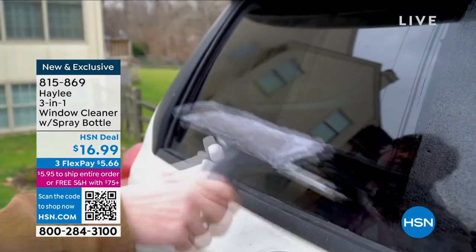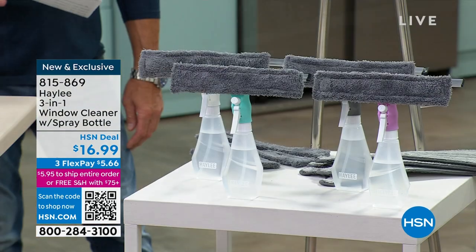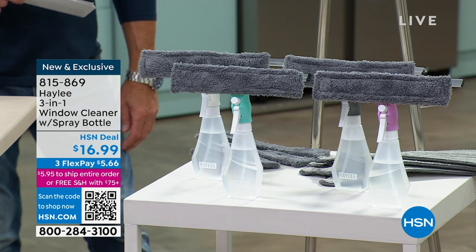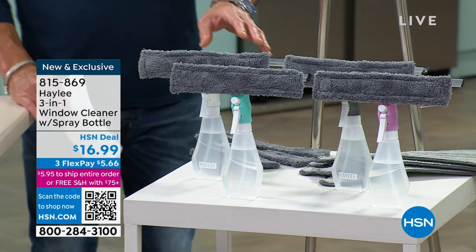I was telling Nico yesterday, we were playing around with our demonstrations, and I said my mom used to buy a squeegee — this is going back — from the Fuller Brushman truck. And we were not allowed to touch that squeegee. Let me just tell you, we were not allowed to touch that squeegee.